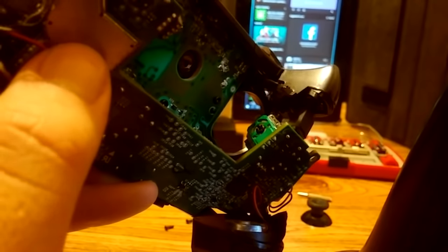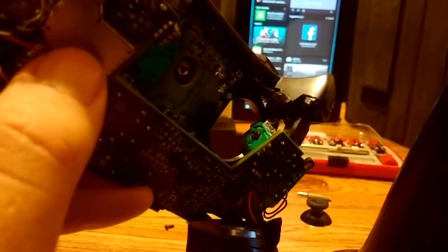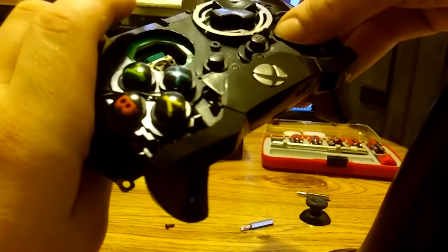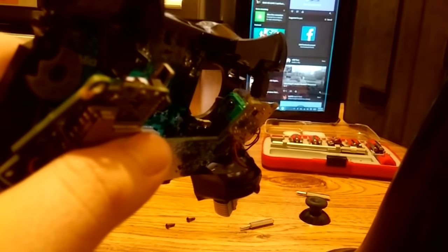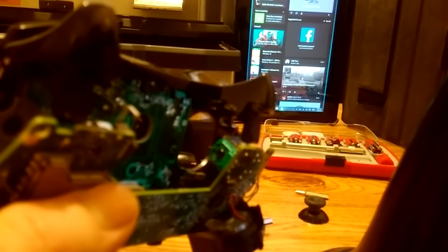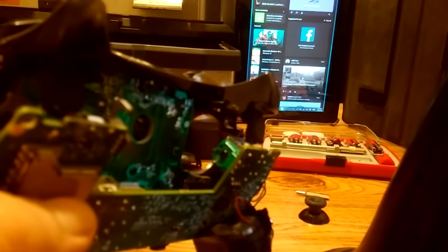This is going to actually adjust the joystick module. Give it about two to three full turns. Once you're done, move the actual joystick around a little bit, then repeat the process a couple of times — this is going to loosen up any gunk or debris inside the module. Just adjust that joystick module: turn it counterclockwise if drifting up, and clockwise if drifting down or forward and back.